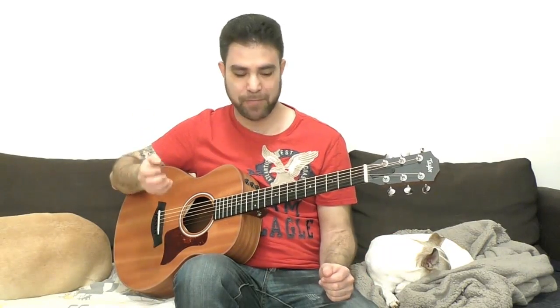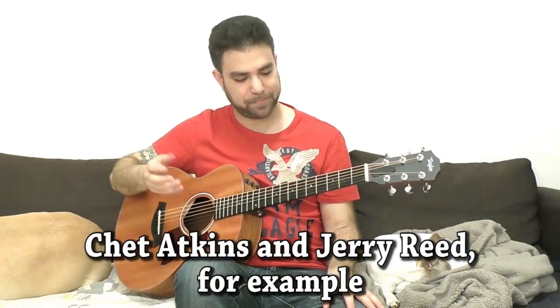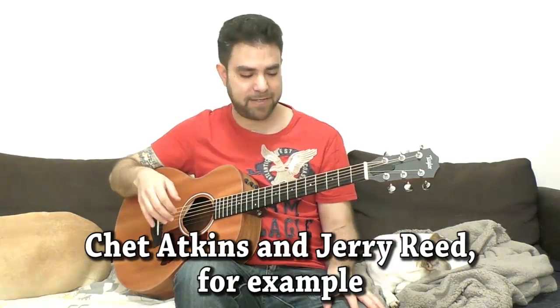Everybody who uses their fingers to solo on acoustic and electric — even in a classical setting sometimes — unless they're classically trained or flamenco players, uses the chicken picking method. And why? Because it's a very, very versatile method. You can create a real sense of clarity or dirt using chicken picking. You can control the dynamics to a T.